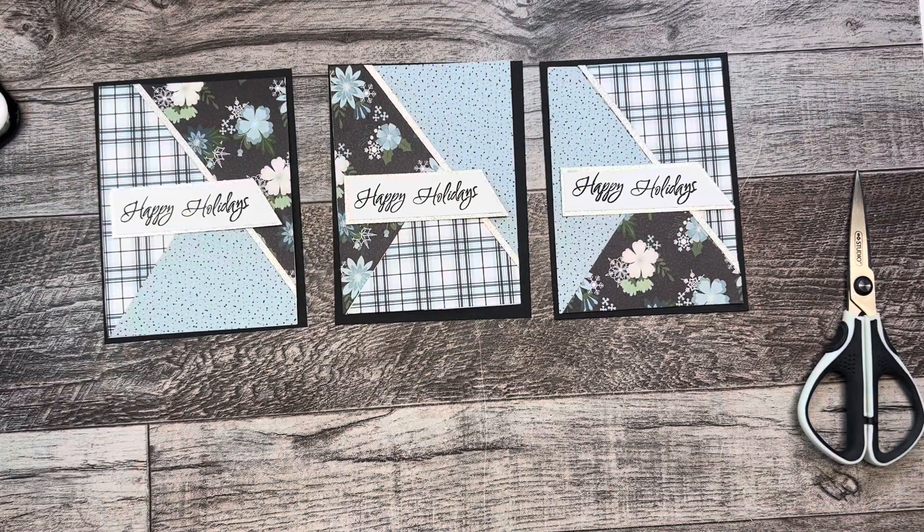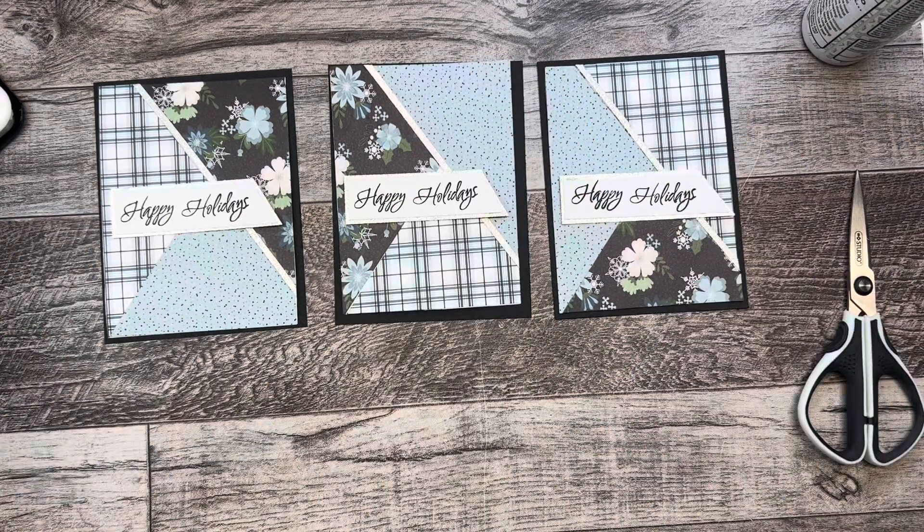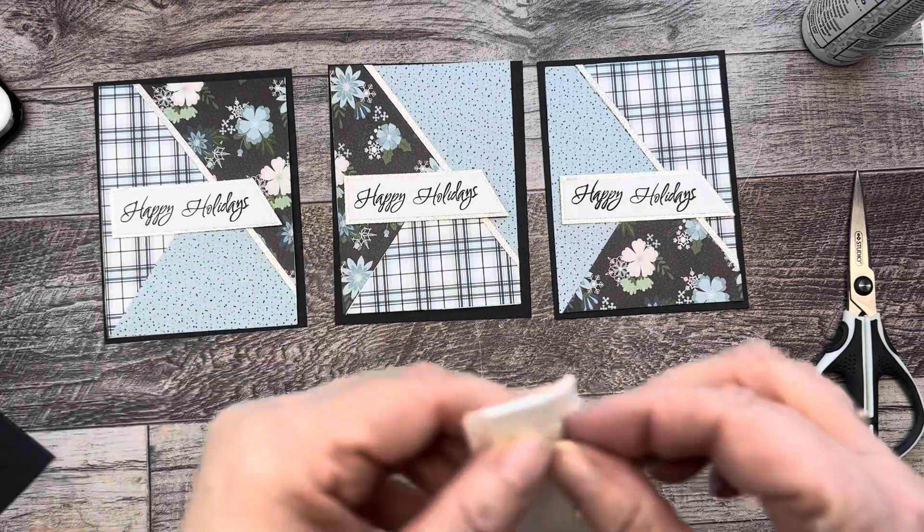So these look kind of cute. I think I'm just going to put them on a little bit of foam dimension, just to make them pop a little bit more.